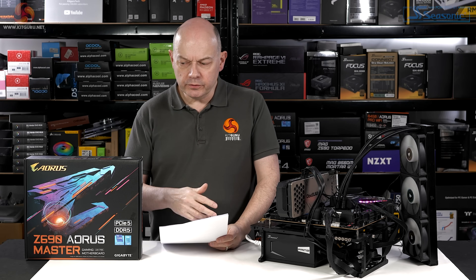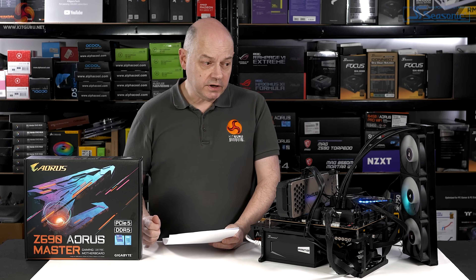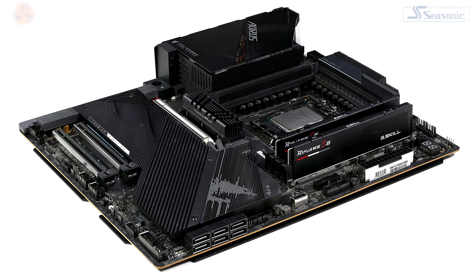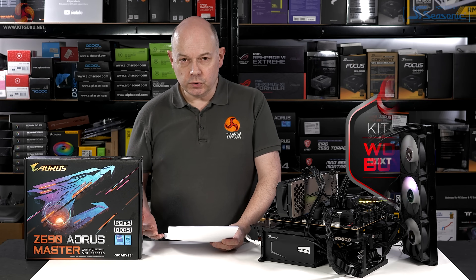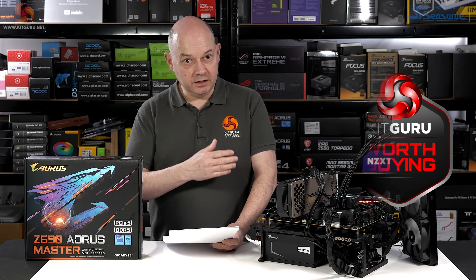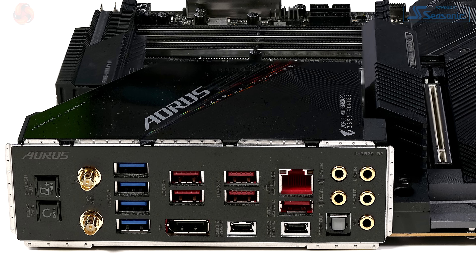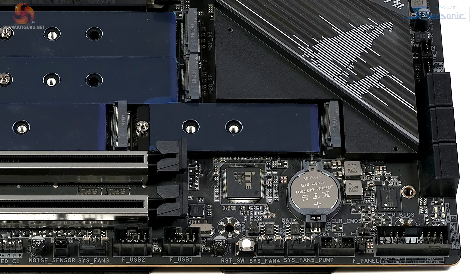Let's wrap up with the pros and cons of the Gigabyte Z690 Aorus Master. Pros: those VRMs are epic and the heatsinks are really good pieces of work. I like the clean design with the single PCI Express Gen 5 graphics slot and the pair of Gen 3 expansion slots further down the board. There's superb support for M.2, USB, Wi-Fi 6E, and Bluetooth to the latest specs. And finally, a huge number of PWM fan headers distributed liberally around the board in good locations.